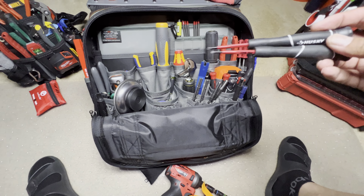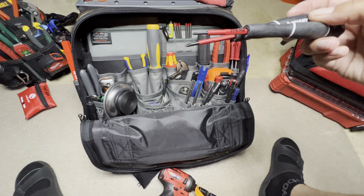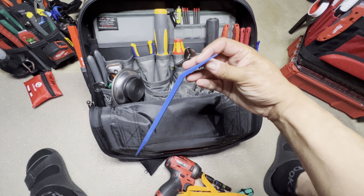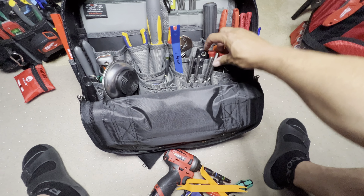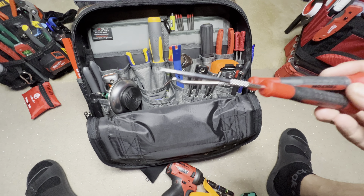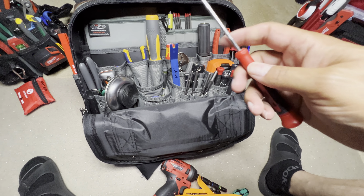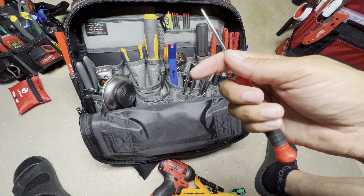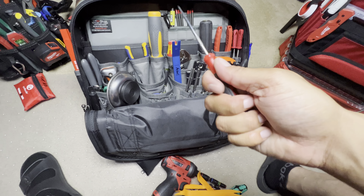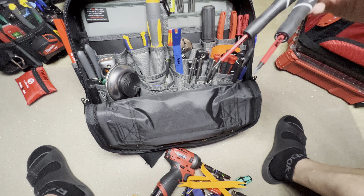Here we've got some precision screwdrivers — these are all flippable. I've got Phillips, slotted, Torx — pretty handy. Same thing, a plastic pry bar. And then here we've got some Tecton hooks — I like these hooks. They're very sharp, so be very careful with these because I've gotten stuck with them a couple of times. Got some gnarling down here to give you some grip if you're trying to twist something. Those are nice — I've had those for a while. So again, all different kinds of precision tools.